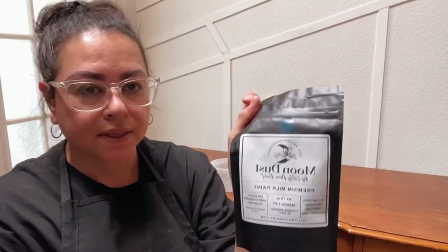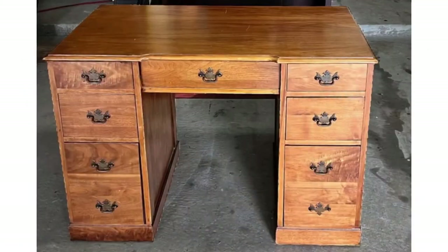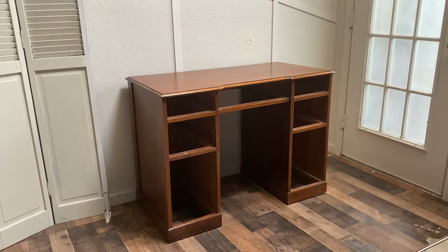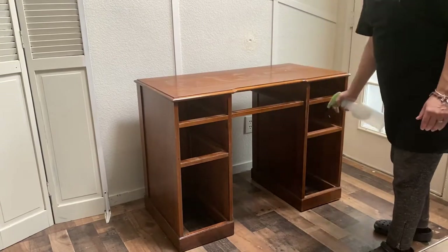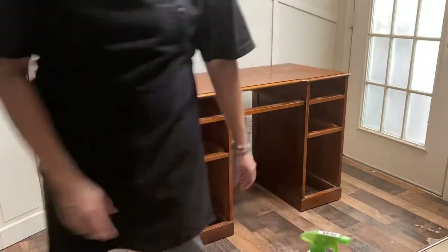Hi guys, this is Eliana with Why Not Redesigned — welcome or welcome back to my channel. Today we're going to be working with Moon Dust, which is milk paint by Lily Moon. I'm going to show you exactly what to do with this desk right here. It's a vintage desk, pretty plain, and I'll be using Lily Moon's Moon Dust. Milk paint is a water-based paint that comes in powder form — you mix equal parts powder and water.